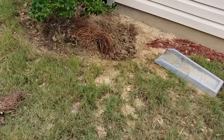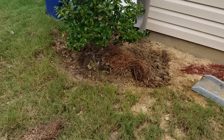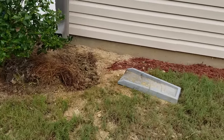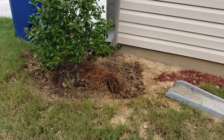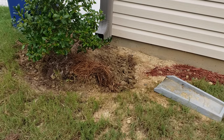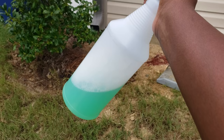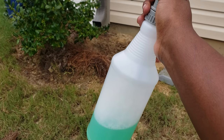I'm going to include a video to show you how to take care of a bee sting. We were coming into this area right here putting mulch down and we realized that there was a whole bunch of bees coming in and out of this area right here.